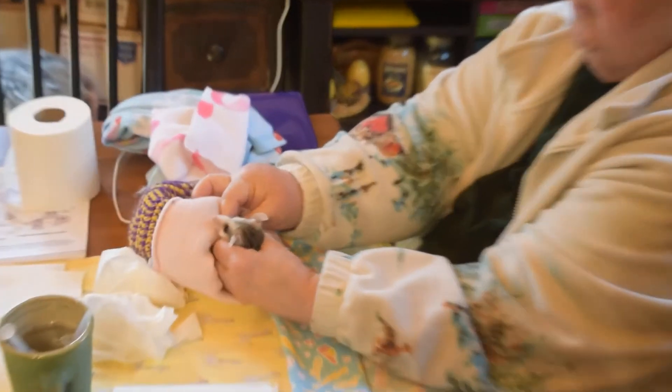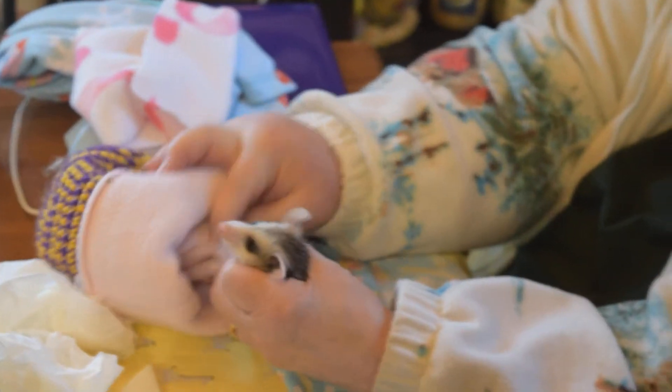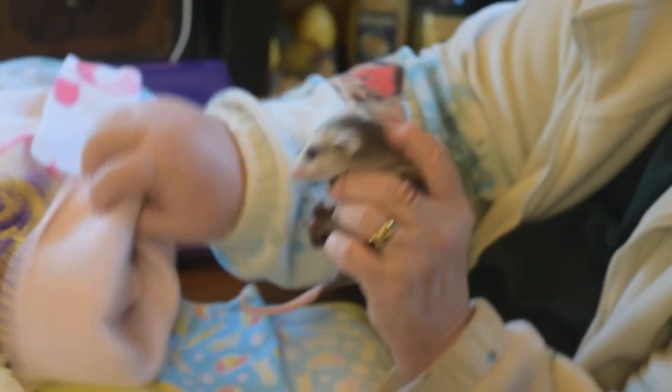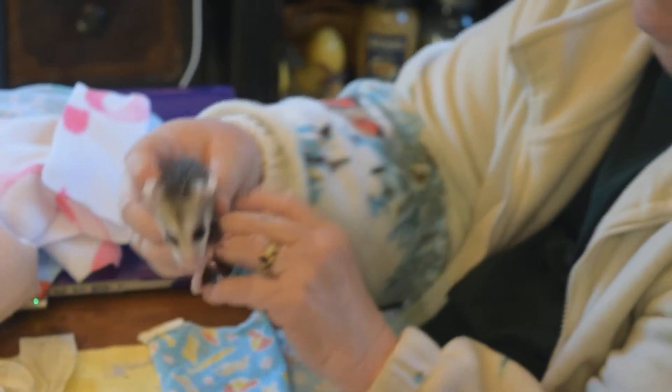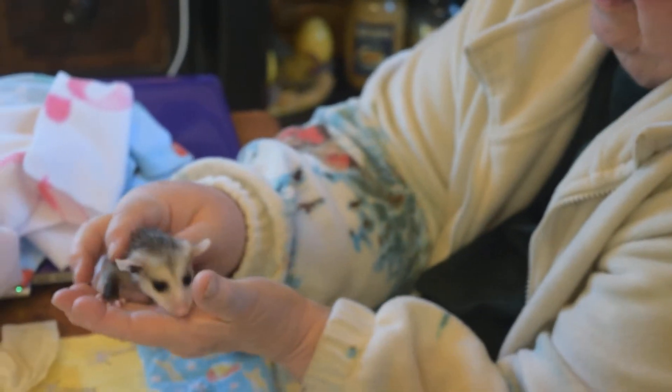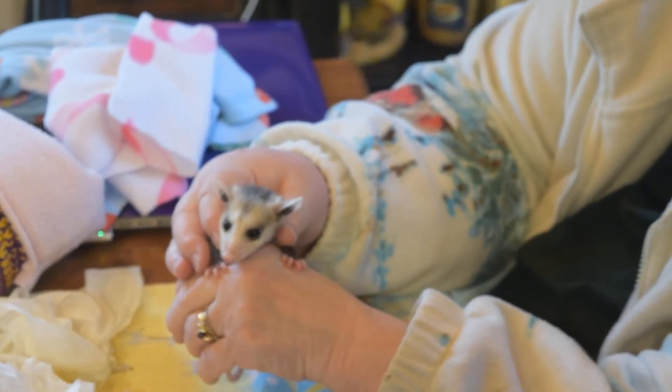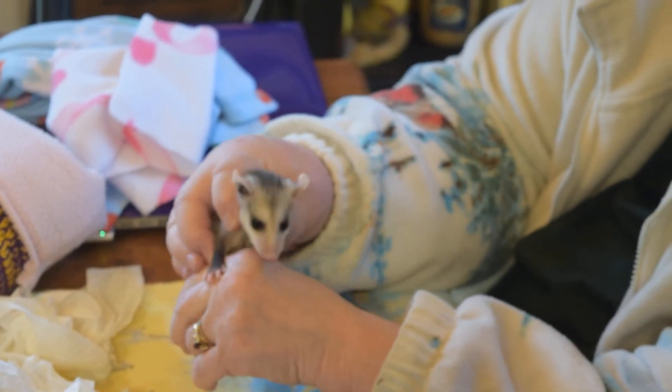When you are taking them, please be very careful — you disengage their claws. Many opossums have lost a claw, and I have been guilty of it only once and I learned. So here's Penny. She's a little nervous and she's like, what's happening?